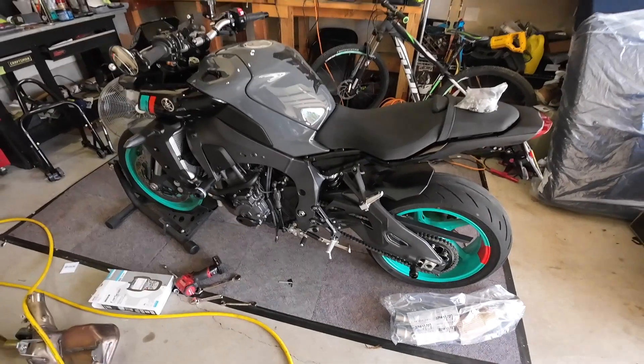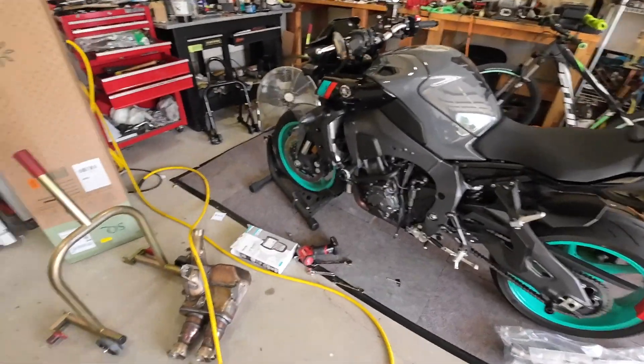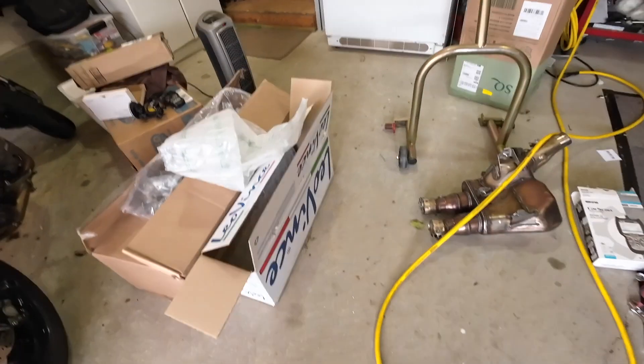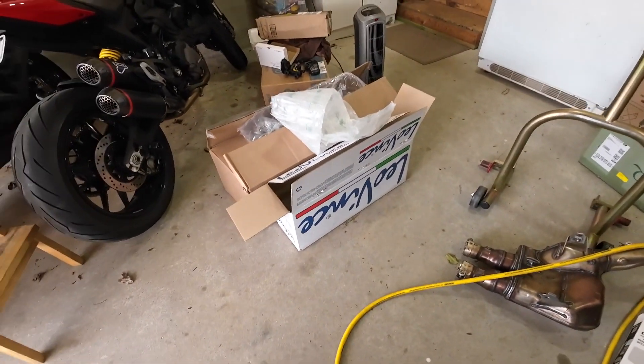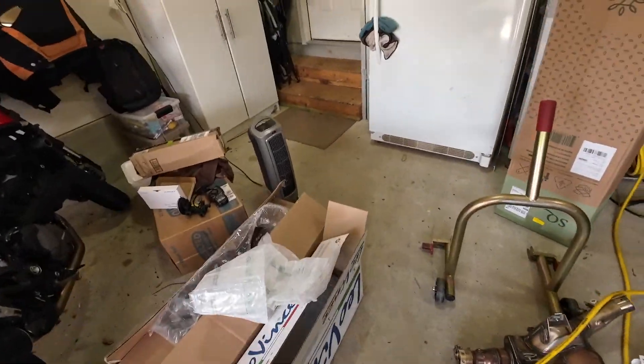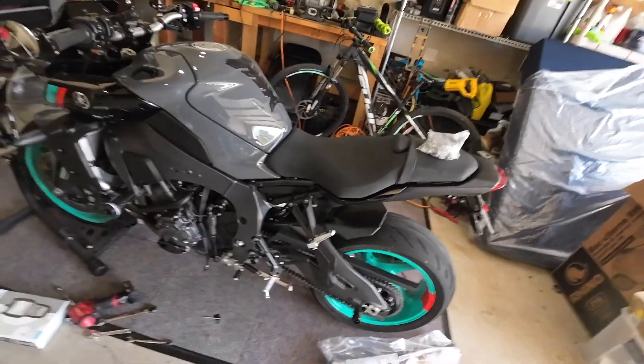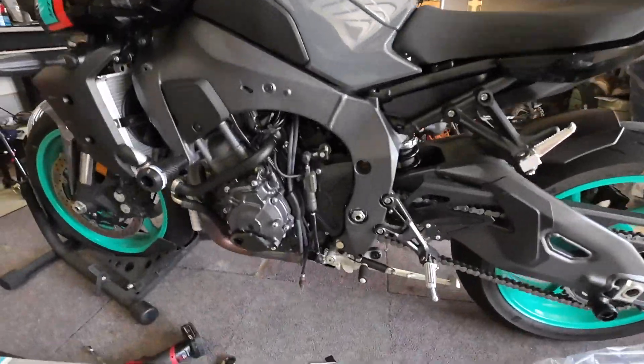Hey, how's everyone doing? We're going to do an episode of Dave's Garage. We got our Leo Vinci — or as I'll do my best Chris Moore impression — we got here a Leo Vince exhaust pipe. Love Chris, guy's a cool dude, really good tuner. It's Leo Vinci. It's Italian.